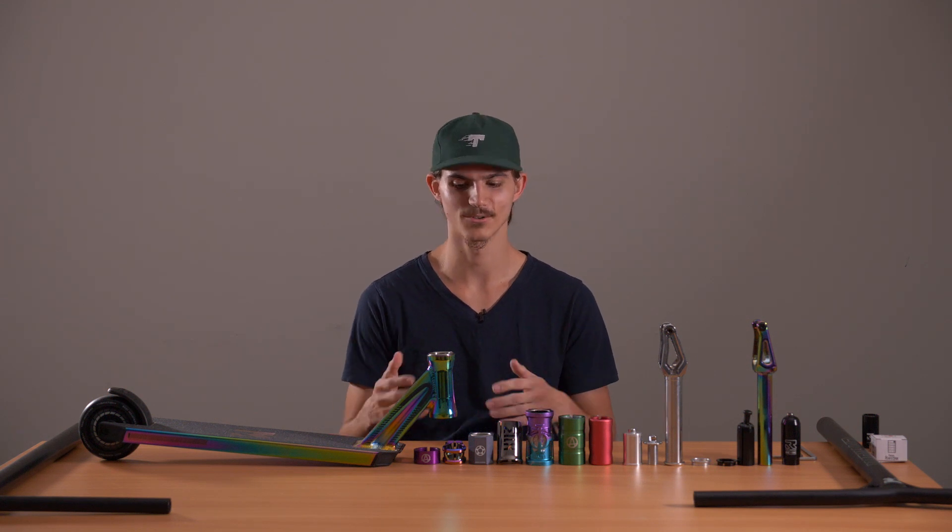Hey everyone, Jay from Scooter here again, back with another YouTube video going into some explanations. Today we're going to be talking about scooter compressions, the differences between all of them, the compatibility, the goods and the bads, and I'm going to show you how to put them together as well.